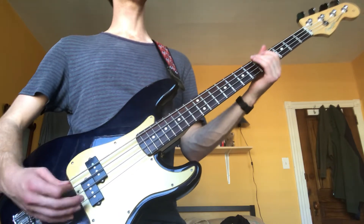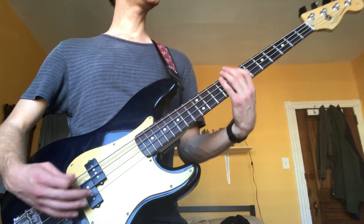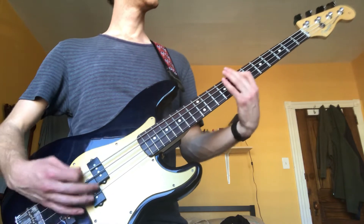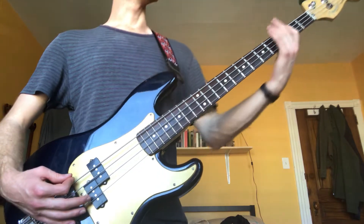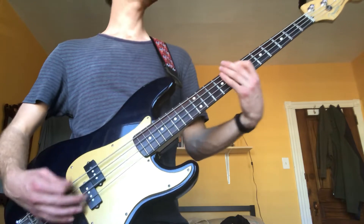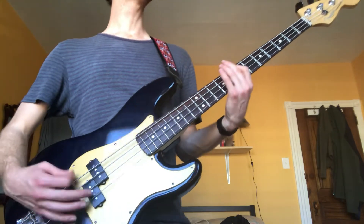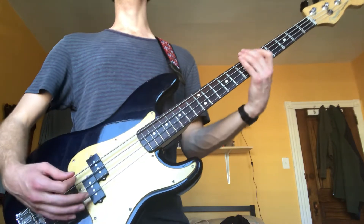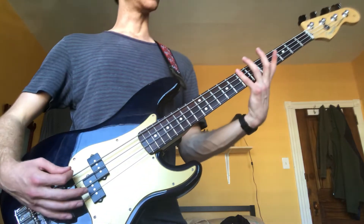On the last time through, you'll resolve up to the B, then back to A. Then you'll add that rhythm at the end to get into the chorus, and it'll all be on the upbeat.